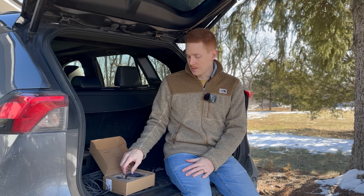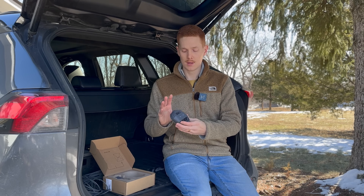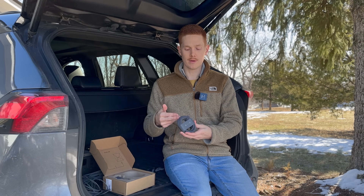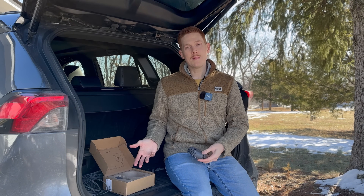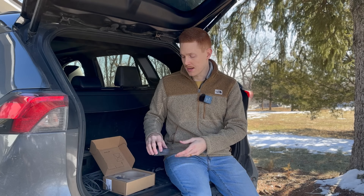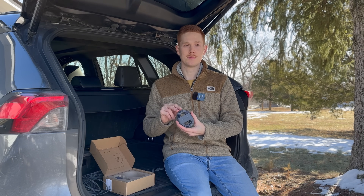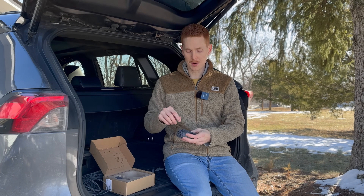If you're wondering why you no longer see the Starlink Mini USB-C cable sold individually in the shop, it's because they no longer sell it separately. Before this car adapter came out, it was listed on its own — it just allowed you to power the Mini off of a USB power source. When they came out with the car adapter, they bundled them together, and now they're sold as one product: the Mini Car Adapter.